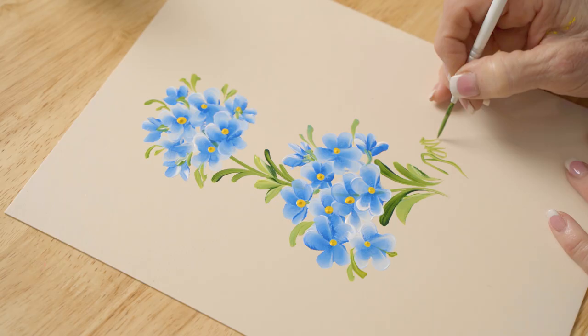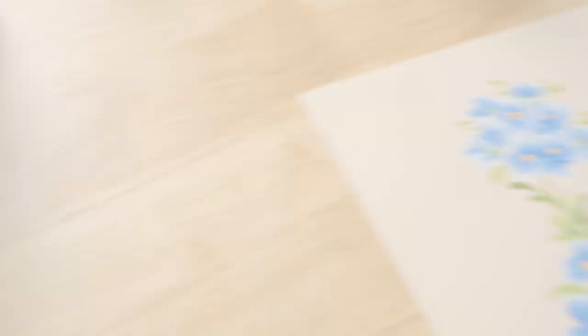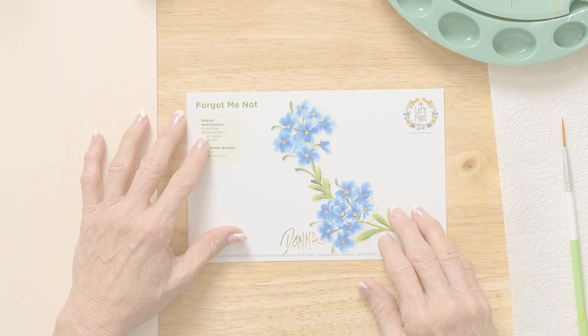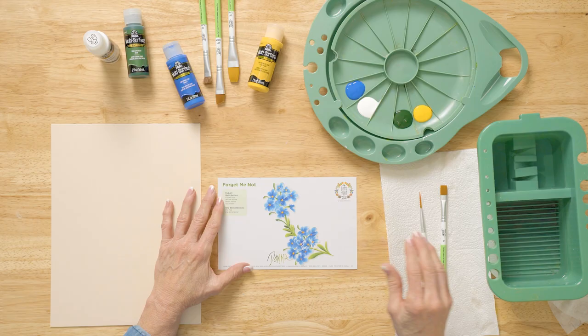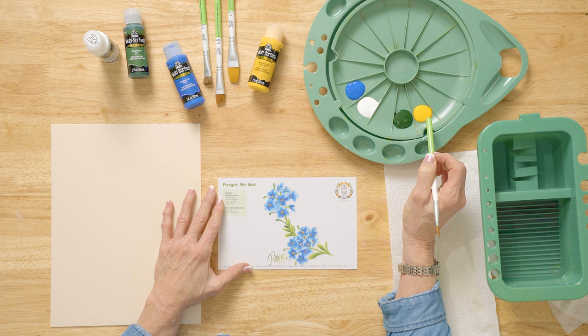In this lesson we're going to paint a forget-me-not. They're small little clusters, so we're going to work with these beautiful blue clusters using our FolkArt multi-surface paint on our reusable teaching guide. The paint colors we're using today are Cobalt Blue, Wicker White, Sap Green, and Moon Yellow. We're going to be using our FolkArt One Stroke brushes: a number 12 flat and a two script liner.